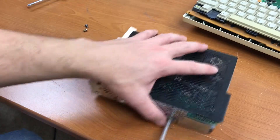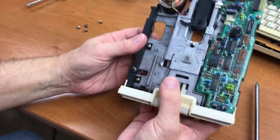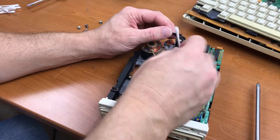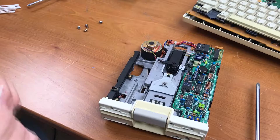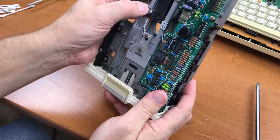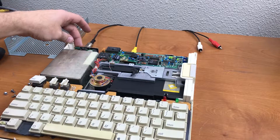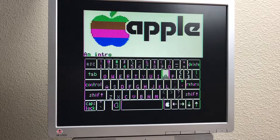It did not want to boot, so I'm taking the drive apart for cleaning. I dry it off with the other end — the pad looks fine. Visually I don't see a problem. Let's see if cleaning the heads made a difference. The head stepper is gone — yeah, we got something. This is the intro disk that came with the Apple IIc originally.